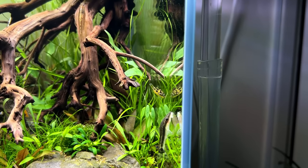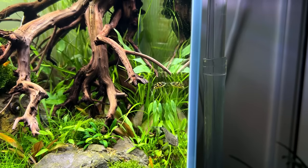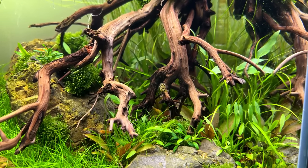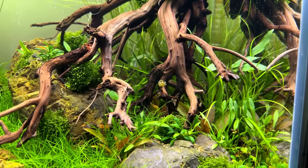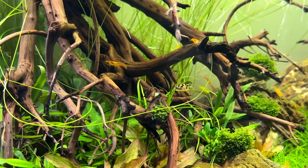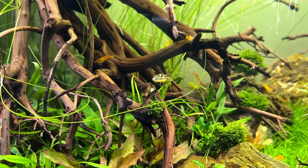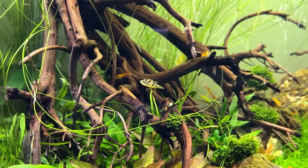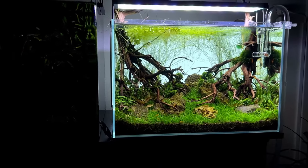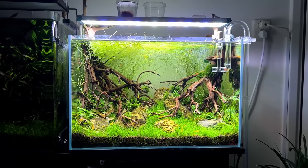Even though I initially planned to go for a different type of fish, I'm really happy I decided to try pea puffers. This guy really has a personality and seeing him interact with his environment is a lot of fun. If you've never tried pea puffers before, I definitely recommend setting up a tank for them. I'm still not sure if I should get a second one — maybe it's best to wait until we figure out if he's male or female. Hope you enjoyed this build video. Thanks for watching!